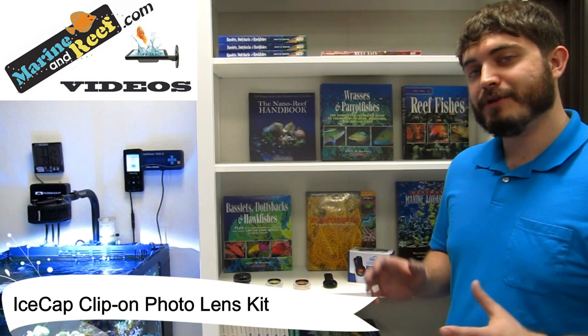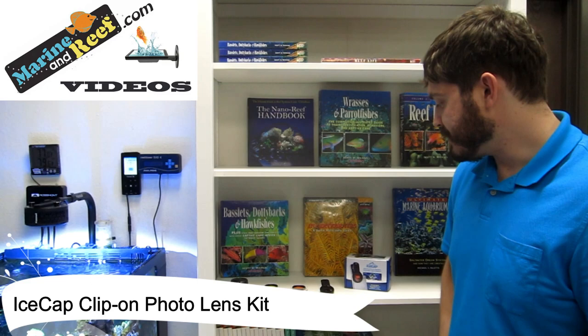And the last lens is this macro lens, which is designed to help zoom way in and give you those really cool close-up pictures of coral that show all the little details.